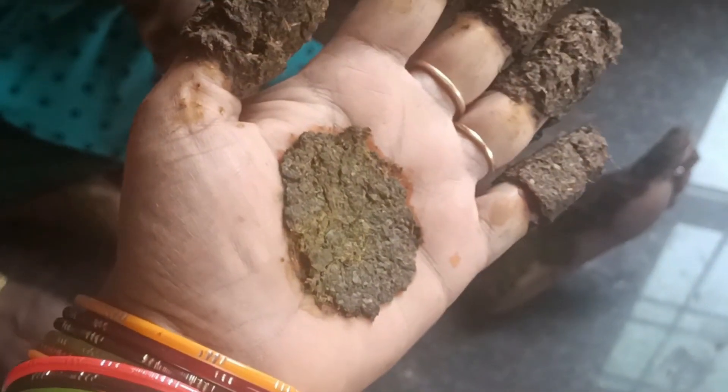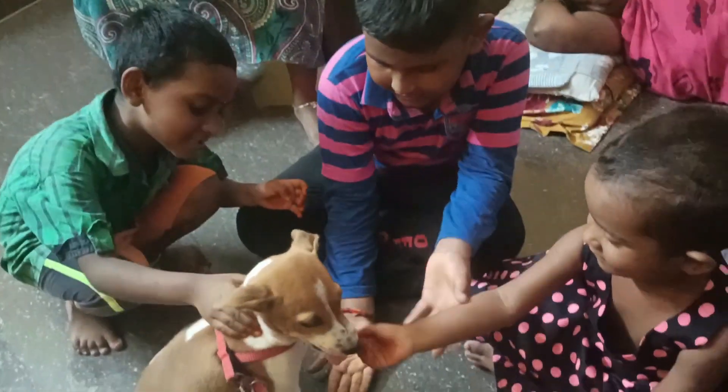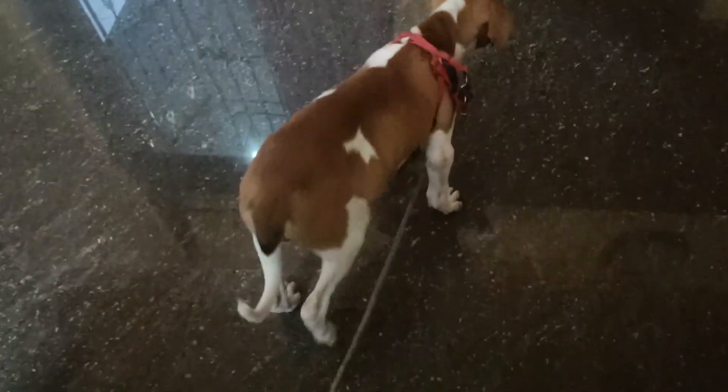I'll talk about these things in the evening. I love these things too. I'm going to show you a video about it. A neighbor and a neighbor — if you think they're different from him.